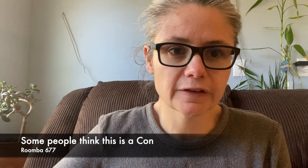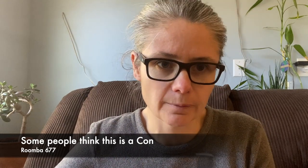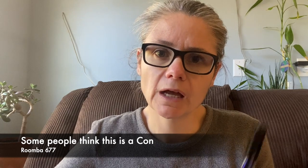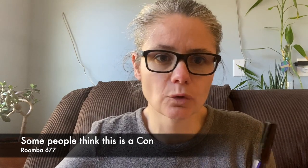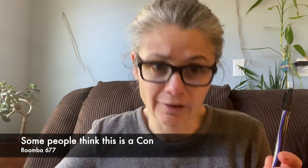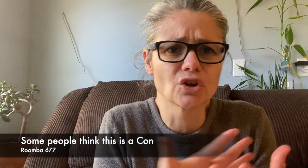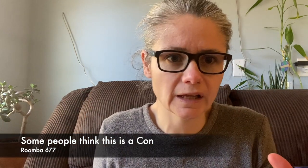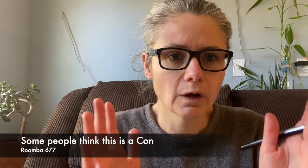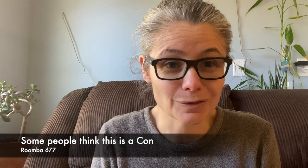I don't feel noise is a con, even though I've read and seen that in other people's Roomba videos. It's a vacuum cleaner — vacuum cleaners are going to make noise. I don't feel it's extremely loud or irritating at all. If it's running upstairs, we cannot hear it downstairs.